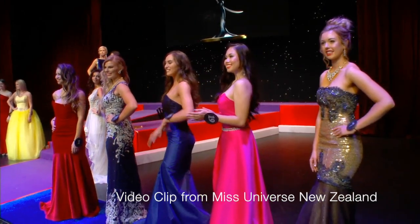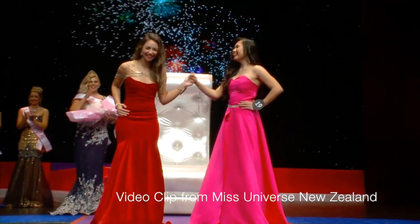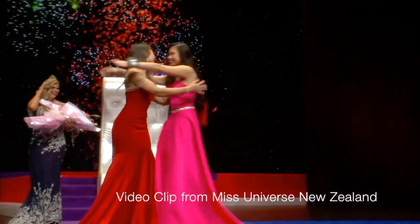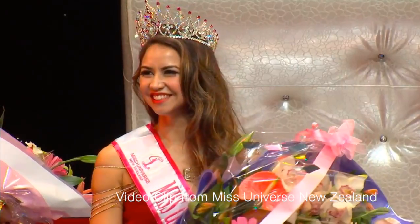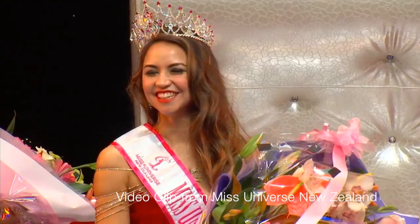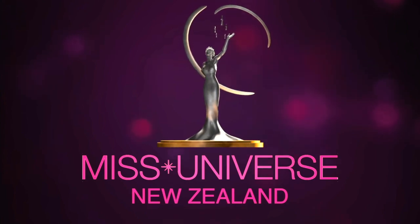Miss Universe New Zealand 2016 is Tanya Dawson! Hi everyone, my name is Tanya Dawson and I'm Sarisa La Paz, and we're from Miss Universe New Zealand. I'm the reigning Miss Universe New Zealand 2016 and I'm the first runner up. What we're doing today is a makeup tutorial using Samala Cosmetics.